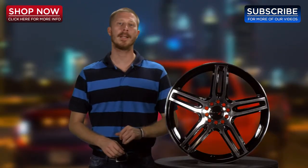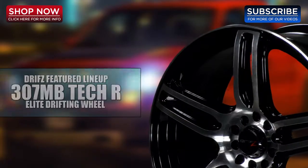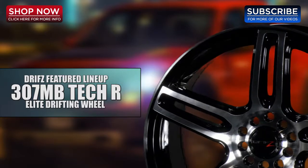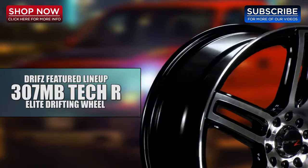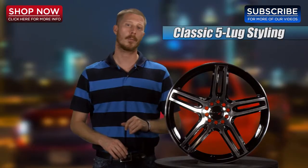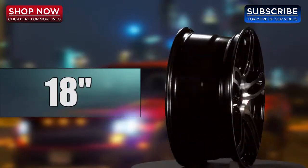The Drifts 307MB is a one-piece aluminum wheel available in a black machined finish. As a featured wheel on the up-and-coming Drifts line, drivers will love the 307MB Tech-R because it's gaining recognition as one of today's elite drifting wheels. Drivers will also appreciate the classic 5-lug styling as well as the 16-18 inch size options.